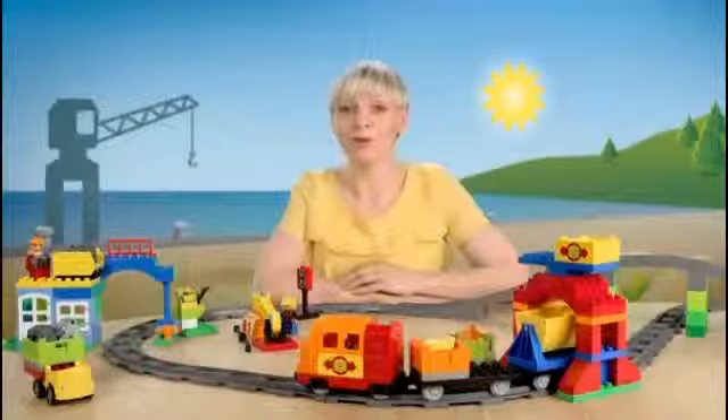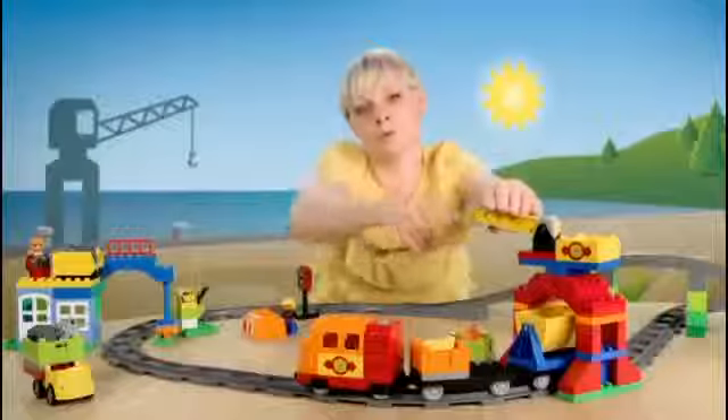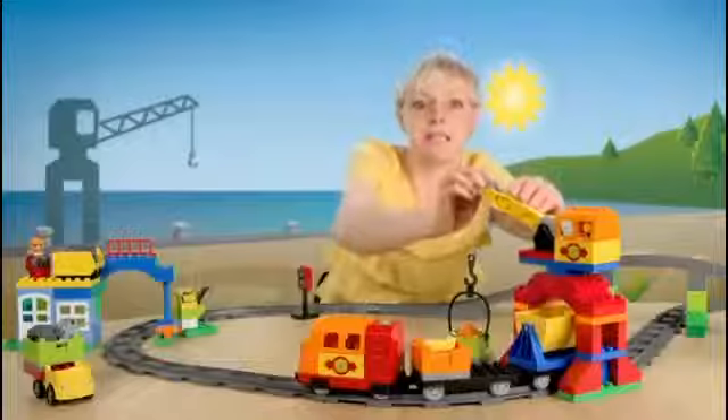How are we going to get them up there? We better build a crane on top here. That's way better. Then we fix the container. And of course, every crane needs a crane operator. Let's put them in place. And let's get started.